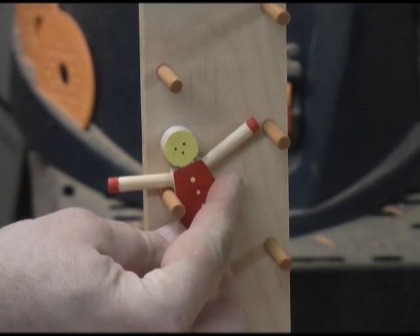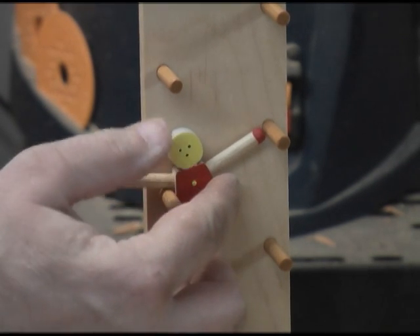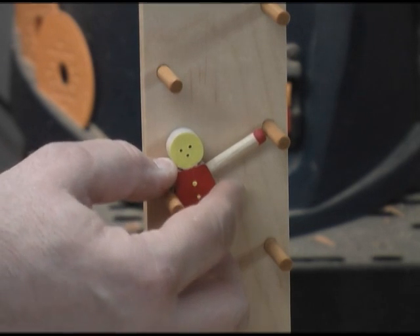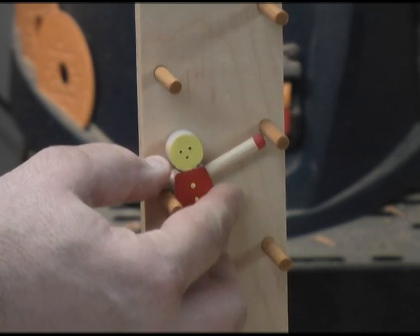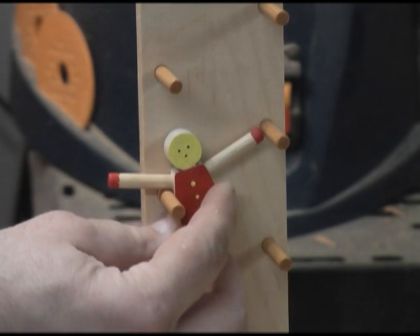I want to show you the only adjustment that you'll need to make to this toy as you're building it. The template will show where to drill all the holes for the post and the ladder. The only adjustment you need to look for is the length of his arms to make sure he climbs down the ladder right.